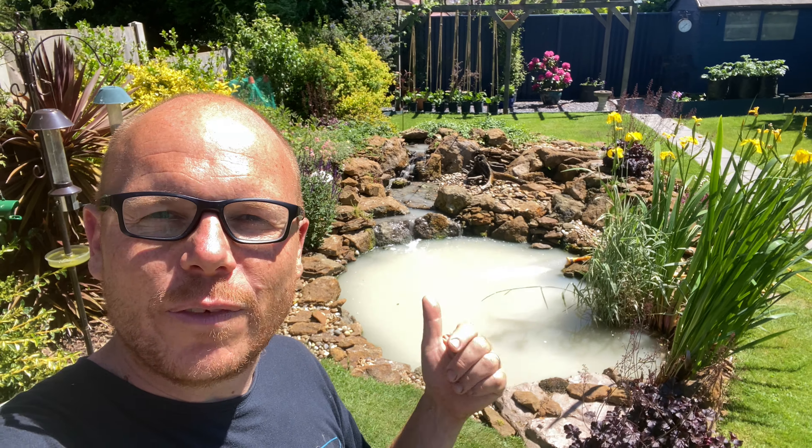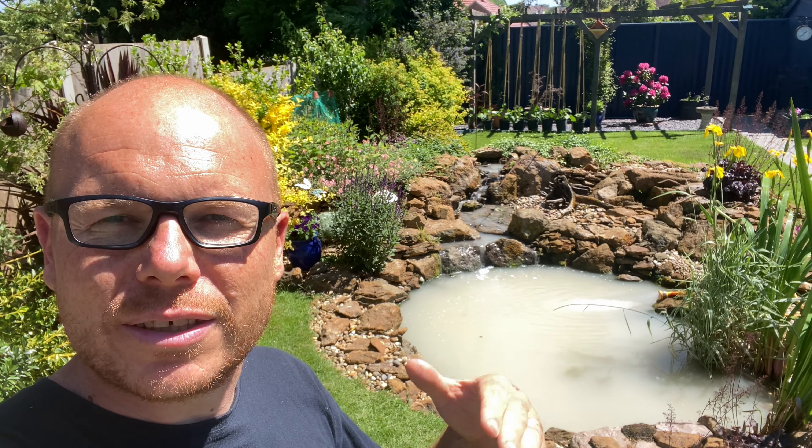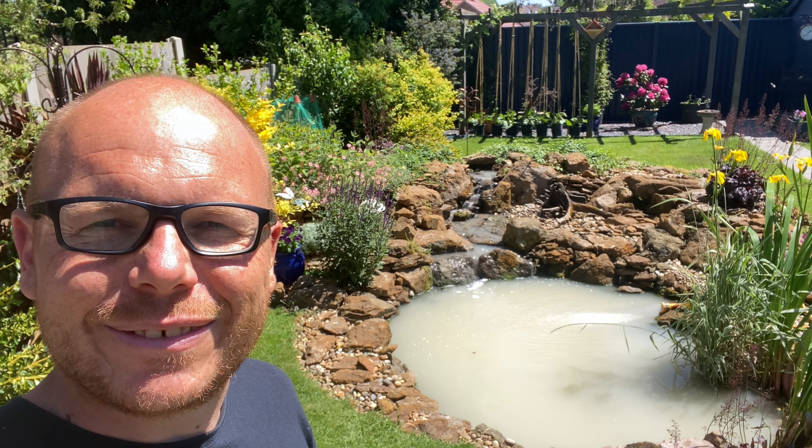My name is Mark the Pond Advisor, and I'm here to support you to dream, plan, and enjoy ponds and water features. Put it in the comment section below if you haven't seen this pond before — I'll put the link in the description below. It's our 'how to build a fish pond' video and I go through the step-by-step process of how we build these ecosystem ponds. Thanks for watching — see you in the next video.